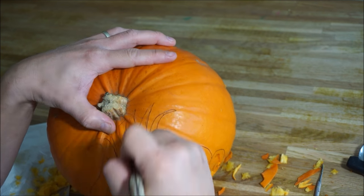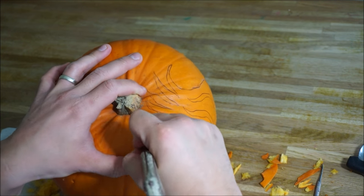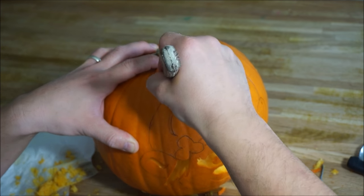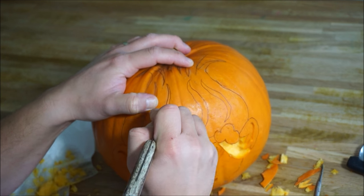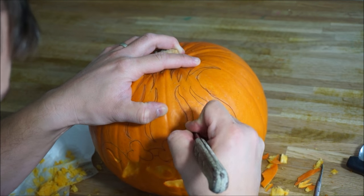And now onto the hair. Just make sure whenever you're drawing it onto a page that you have in mind the parts you're going to carve out. It's not really just a normal picture you're drawing — you're drawing it with the idea that you're going to leave pieces in and carve pieces out. So these tiny pieces of hair will stay on the pumpkin just to give it some dimension.